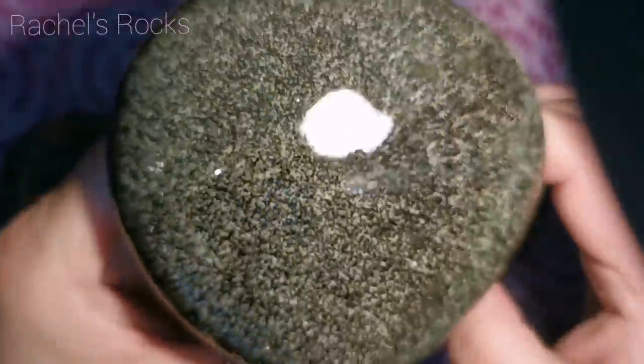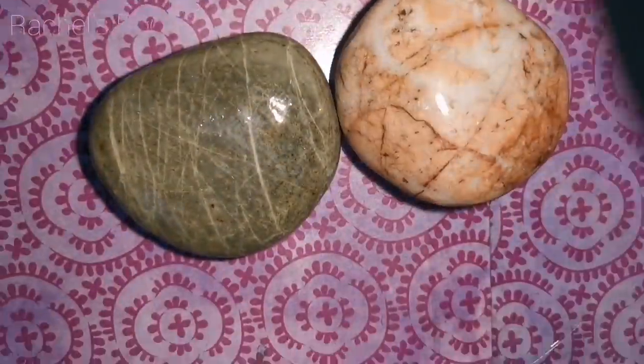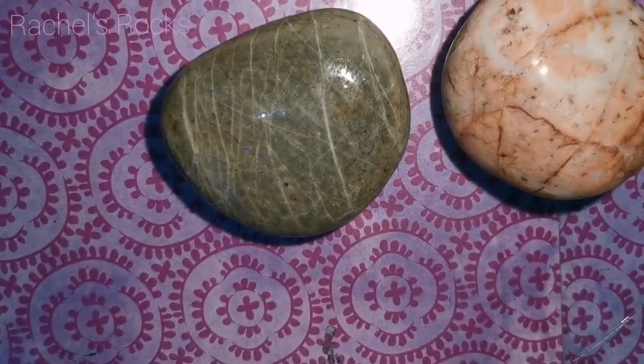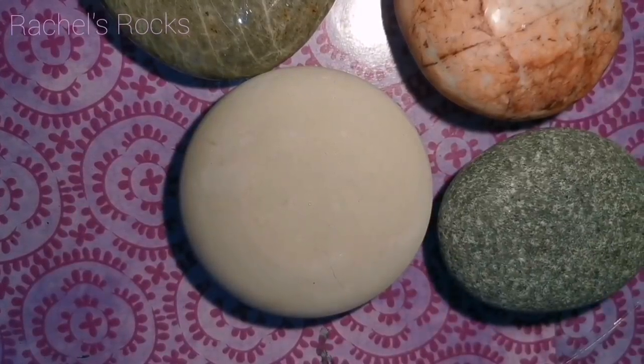Hi guys, welcome back to my channel. This is another one where I'm using rocks that were bumpy or pitted or beautiful and I wanted to save them. I used leftover resin to seal them and I'm gonna paint on them later. You guys saw this in one of my recent videos — it's pretty easy to paint on top of resin rocks once they're cured.